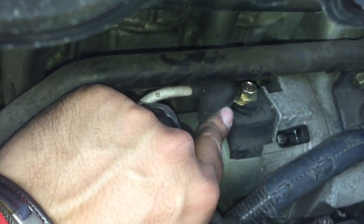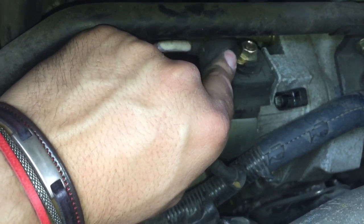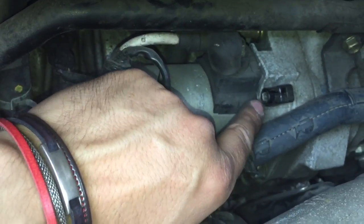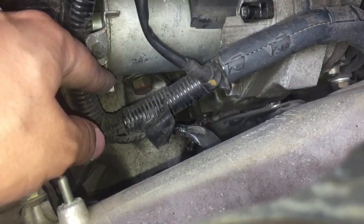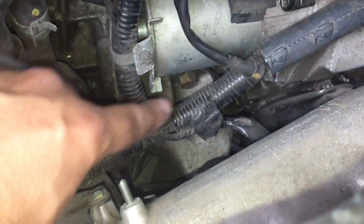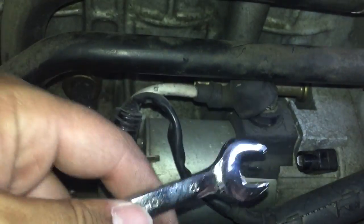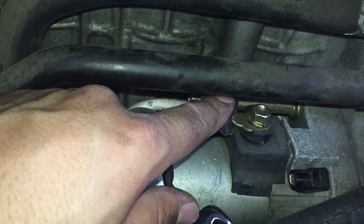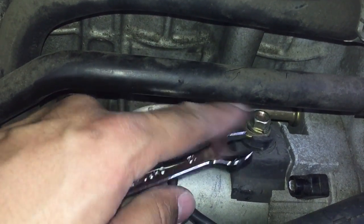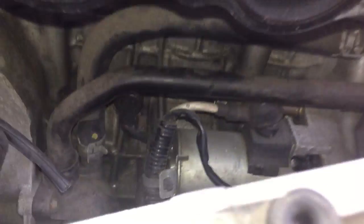First, pull out this connector — it comes out easy. Then there's a nut here; you can't use a socket because there's not enough space, so you have to use a wrench. It's a size 12. Just loosen it up and then you can take it off with your hands.